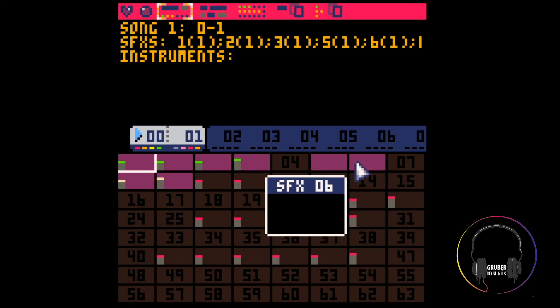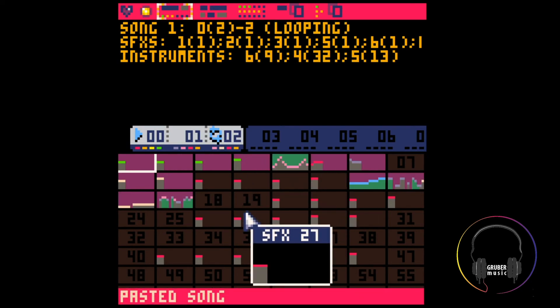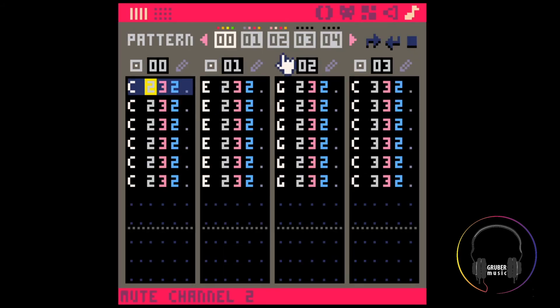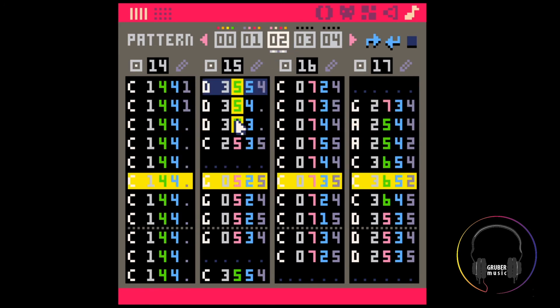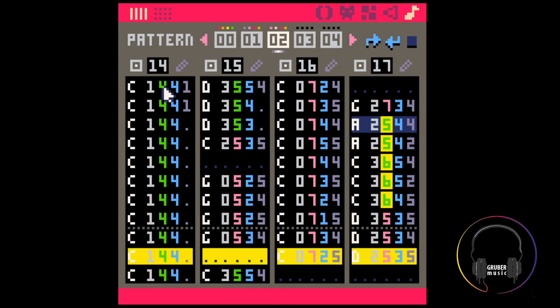It still looks like it thinks that I'm using 07 and 08. Let's see if this pastes. There — it looks like that worked. So now I'm going to save this, and now let's load up cart two and see if it worked. Here we go. Even changes the numbers of the custom instruments — these were normally 1 and 2 I think. Brilliant.